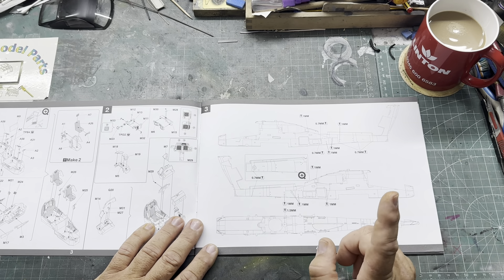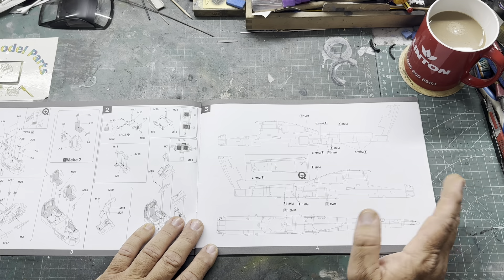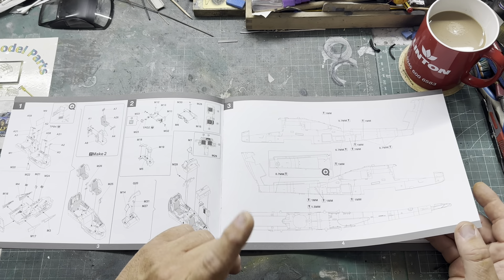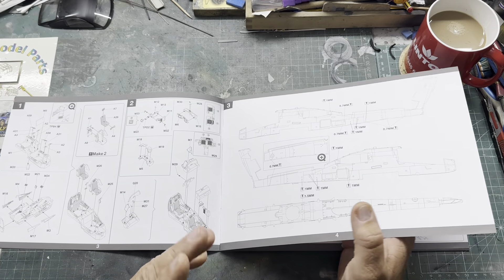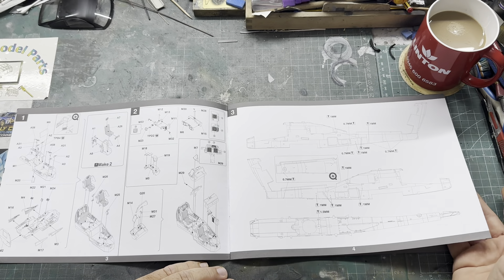Here it's telling you to drill holes for all the bits and bobs that go on it, and here it's assembling the cockpit, then it's telling you what decals to use. When I look at this — and I'm going to come back to this — we're going to go through the book first just to show you.